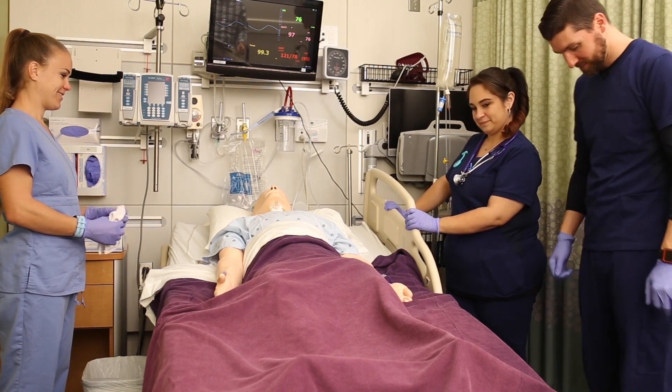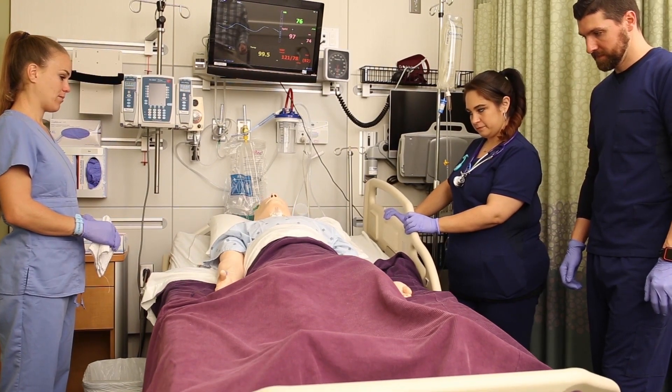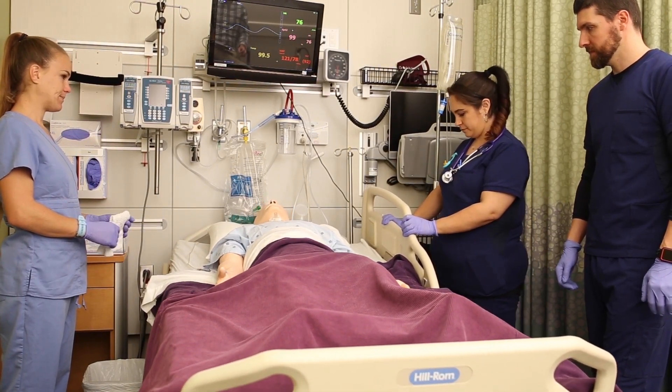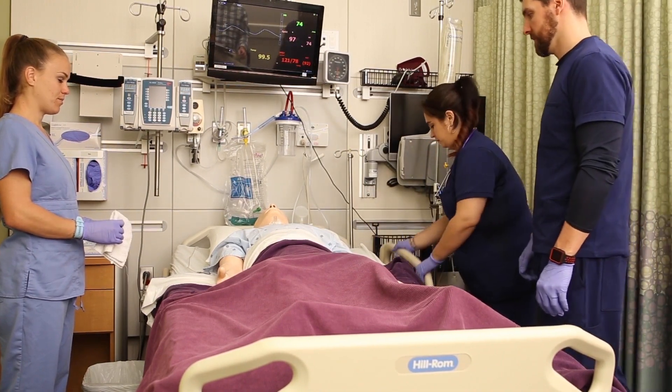Let's say you need to roll this patient who's in spinal precautions, maybe just to wash their back or change their sheets. You need to lay them back flat and raise the bed to a working height, and you'll need three staff members — two to turn and one to do the patient care.